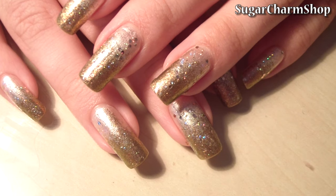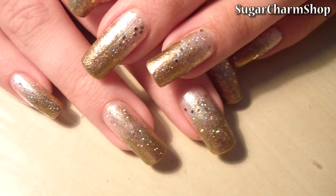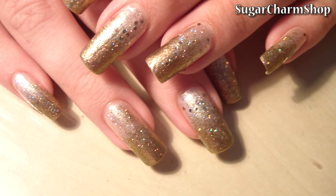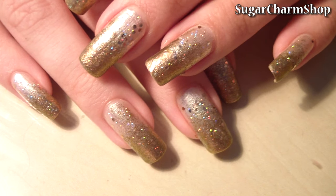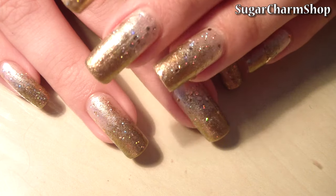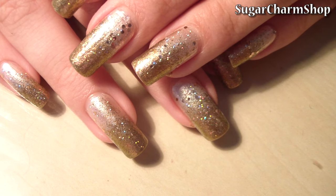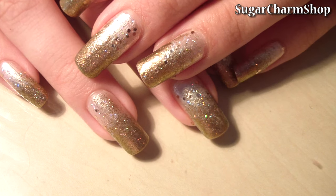Hey guys! Today I'll show you how to make tableware for your miniature food. Most of the tableware you see in my videos are ceramic and metal pieces that I've got off eBay or miniature websites and stores. I do really like using them, but sometimes I'm not able to find the exact size or shape of plate that I want, and so I make my own instead.